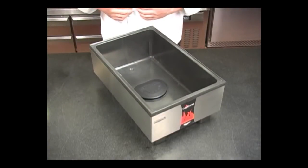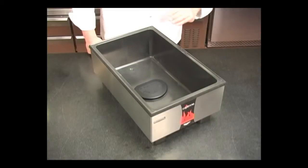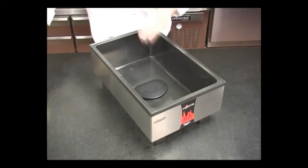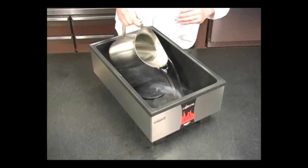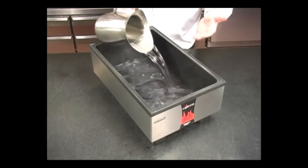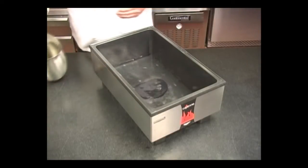These two components together allow the Volrath 700 watt warmer to meet the same performance criteria as much higher wattage units. Because of the efficiency of when the water is in direct contact with the heating element, rather than heating through the bottom of the well, it allows the most efficient heat transfer into the water.